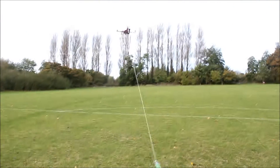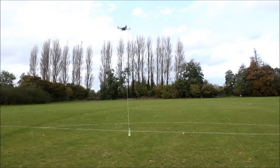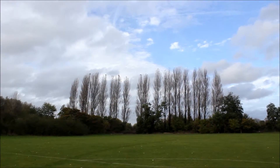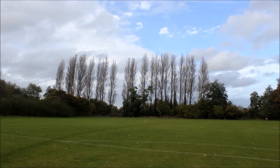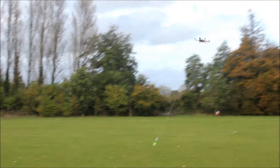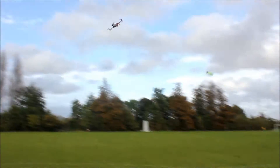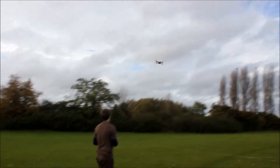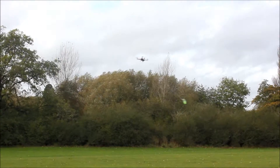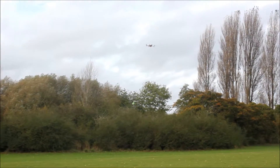Oh! It's going — careful, careful, careful. Dude, yeah, it's a little bit harder to control than normal. That thing is swinging everywhere, we can't have that.